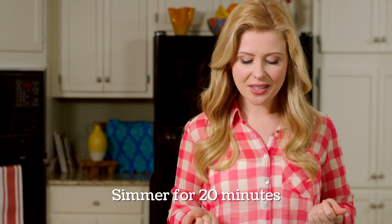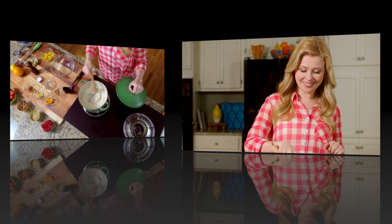Now I'm going to let that slowly simmer for 20 minutes until the rice is nice and tender. I'm going to stir it often to make sure it doesn't stick, then I'll show you what we're going to do next.